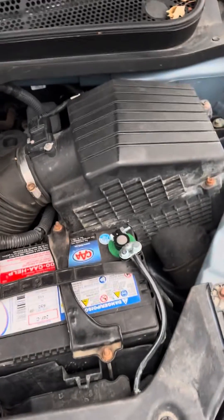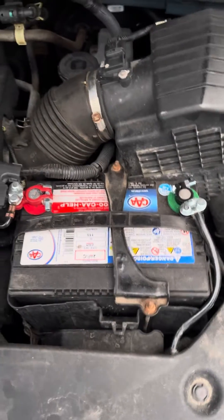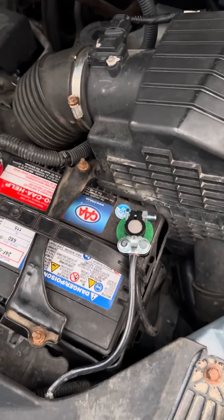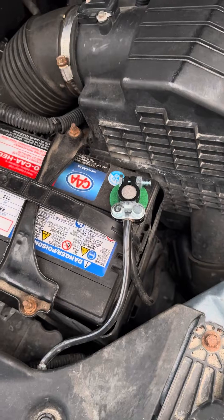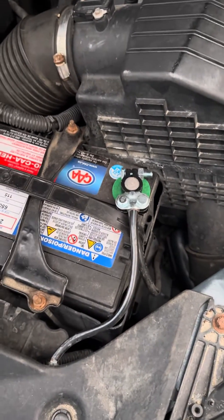Hello guys, I hope everybody is good. So here is the final product. I replaced the battery terminal last week, and here is how it looked after two weeks.